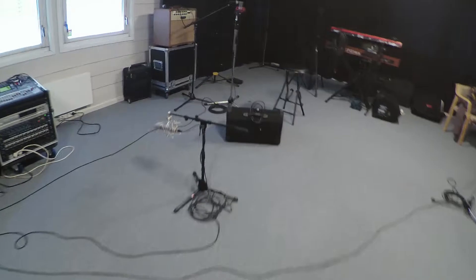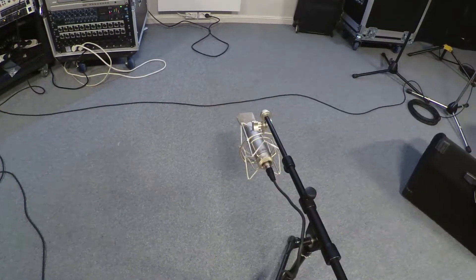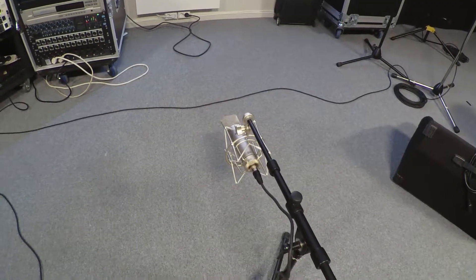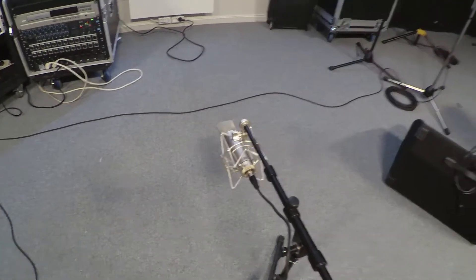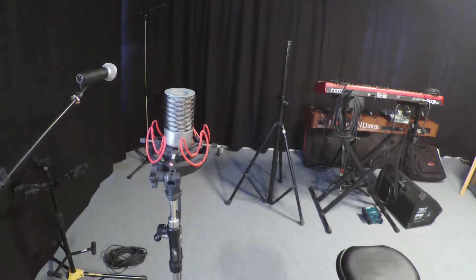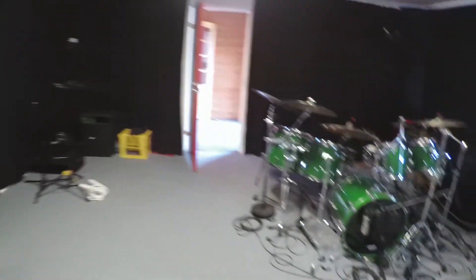Also, we got a cool little mono room mic here. This is a Warm Audio WA87 in figure 8, so it's basically micing the floor and the ceiling. And back here we have a stereo pair of Aston Origin mics facing the back wall.